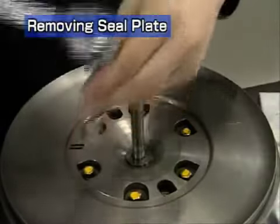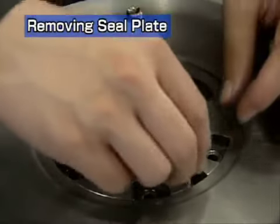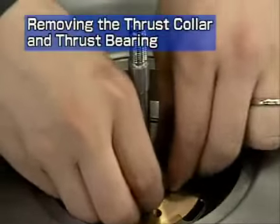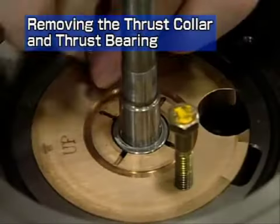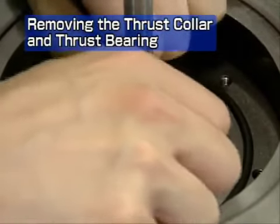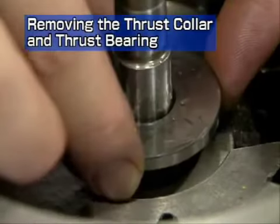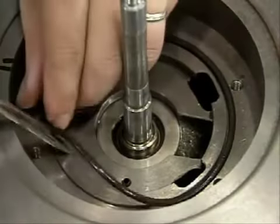After making an alignment mark, remove the hexagonal bolts fastening the ceiling plate. Use the two bolts just removed as puller bolts to remove the ceiling plate and oil thrower together. Remove the anti-side thrust collar. Use the two hexagonal bolts which fasten the ceiling plate as puller bolts to remove the thrust bearing. Remove the distance piece. Remove the direct-side thrust collar. Remove the O-ring.